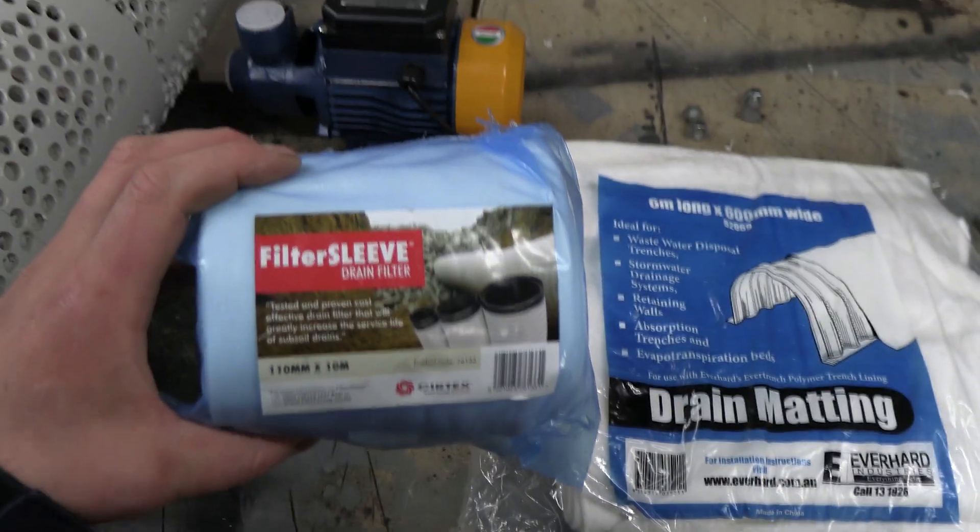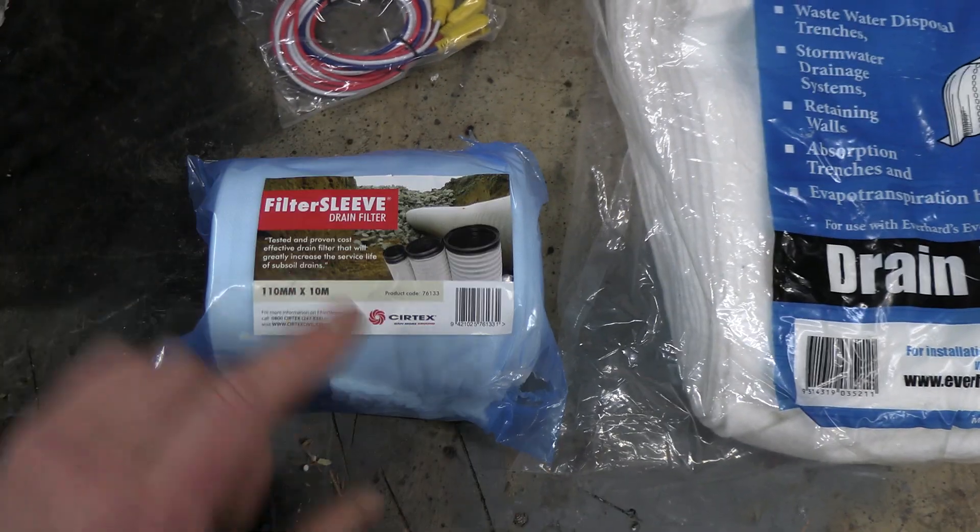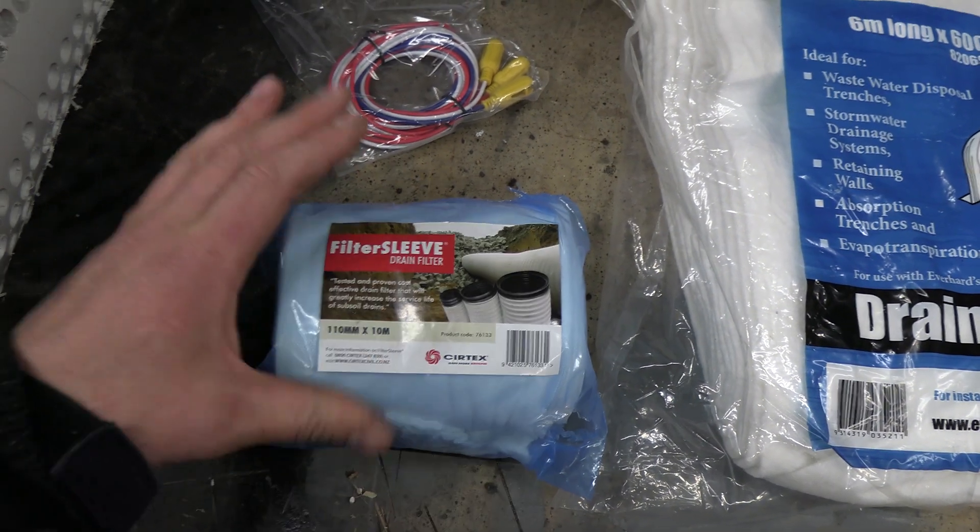I also have some filter sleeve here. I'm not going to use this for the purpose it's designed for around pipes — you'll find out later what I'm going to do with that.